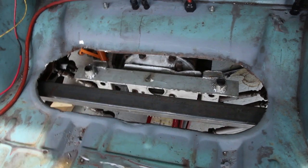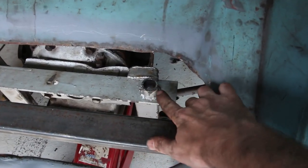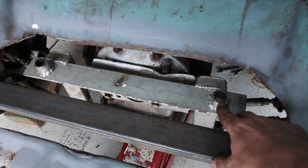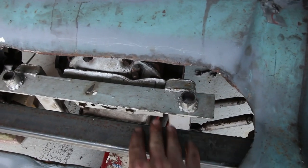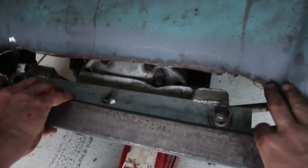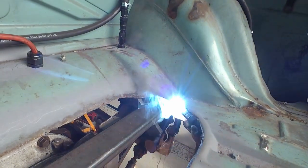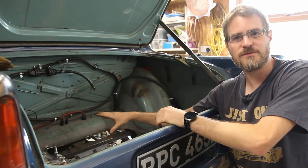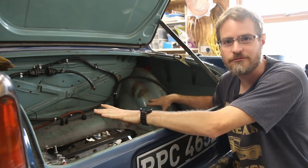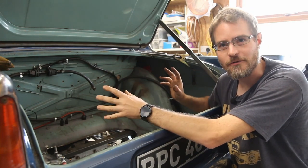I've got the rear diff back in roughly the right place on the jack again, and this is a bar I've made up that will eventually be the support for it. I need to take off these existing mounting points where I had the rubber boots through, then I can slide this into place and it will eventually bolt directly up to it. That's the old rear mounting for the diff now solidly mounted to this piece of hefty box section which is welded to the chassis rails. It is now solidly mounted and it's going to transmit a little bit more noise than before, however it will stop it from moving around.